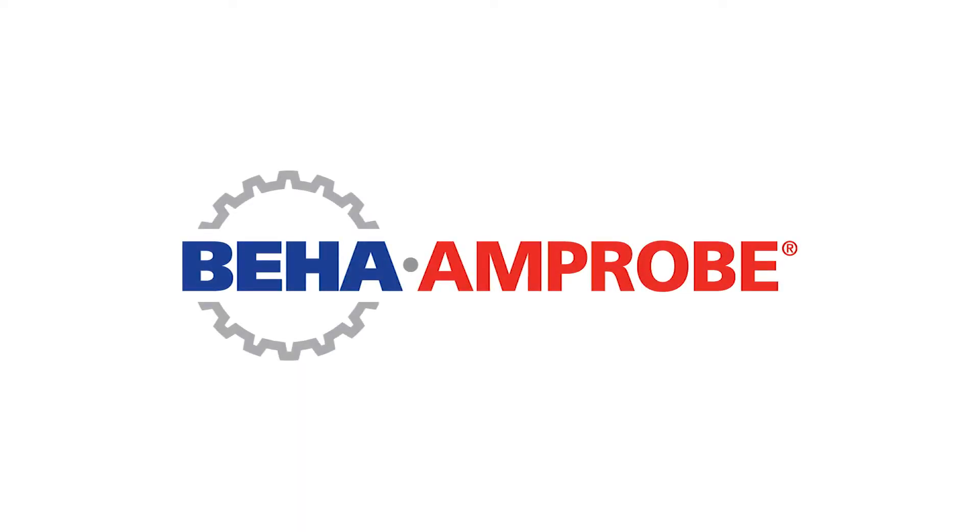For more details, please visit www.beha-amprobe.com.